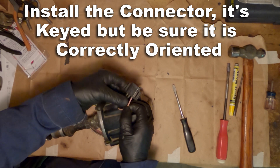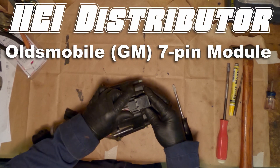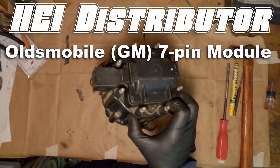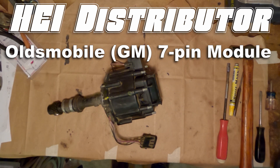Thanks for listening. And that about does it for the overview on this 7-pin ignition module HEI distributor. I'll try to get my hands on some other models' distributors and take those apart too, if that helps anybody out as well.